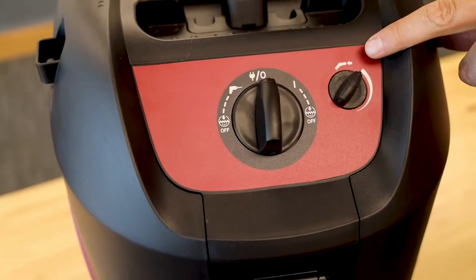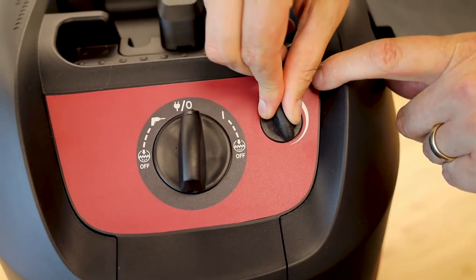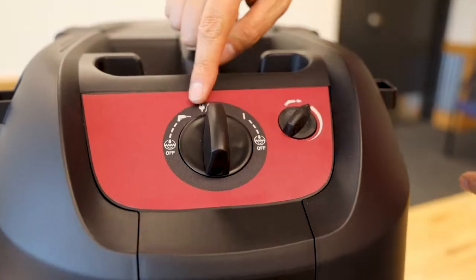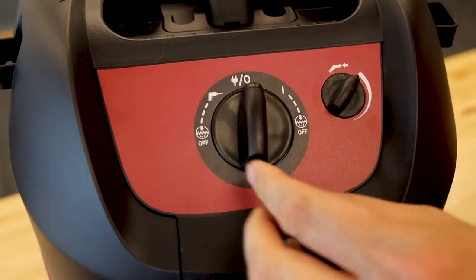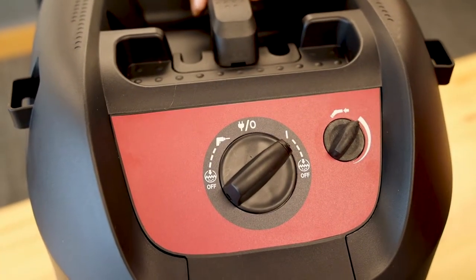You also have adjustable suction on the machine. So if you need to fine tune it a little more than what you're doing on the end of the hose, you can do it on the machine. And then for your power switch, you've got it so it's either on working off the tool, or you're turning it on right at the vacuum.